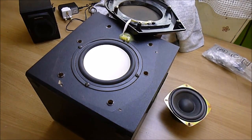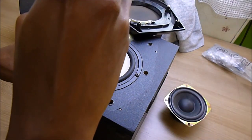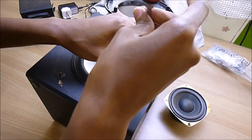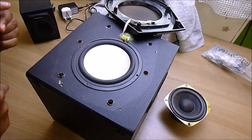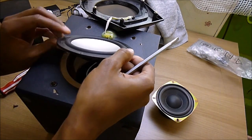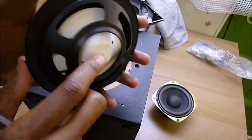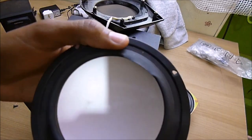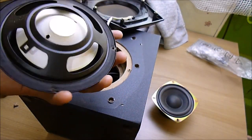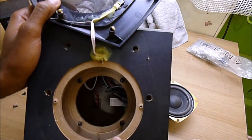Don't be confused right now because the speaker you're going to fix is actually inside there. This is what is called a passive radiator — it's not the actual subwoofer. Notice it has a tear somewhere here. I'm going to use some hot glue to fix that later. So that's the actual speaker port.